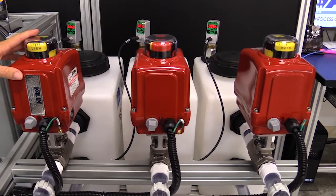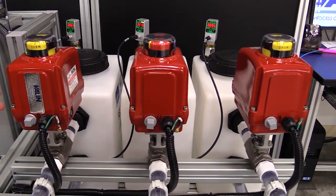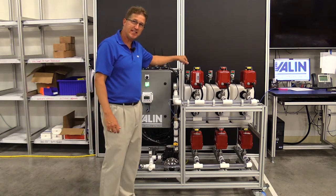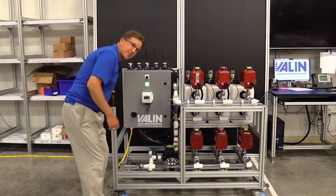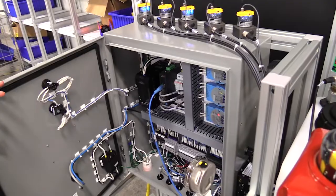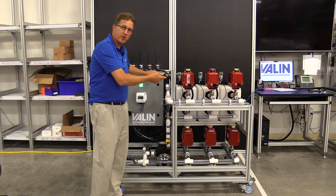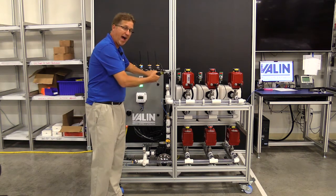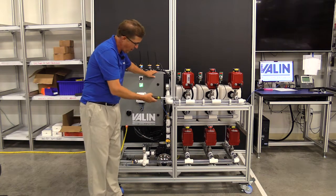In addition to putting sensors on it and reading information back, we added some control to it. If you see these valves here — three here, three here — those control the inlet into the three tanks and the outlet out of the bottom. By adding in some electronics inside, we have some I/O modules here, giving us the ability to control these valves being opened or closed from zero to 100%, so that we can control how much water flows in and how much water flows out of each tank one at a time.